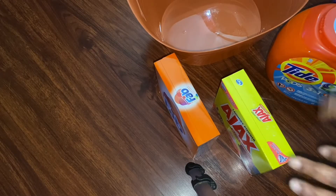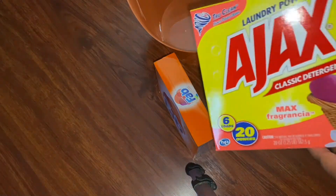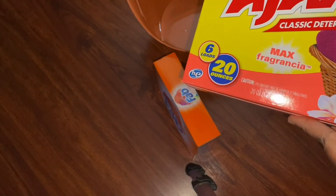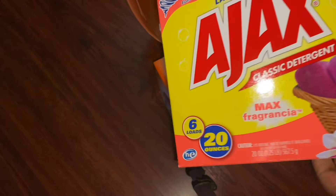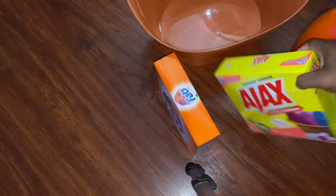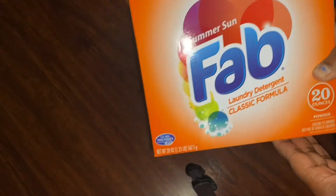Hey guys, welcome to my channel! Today I'm going to be mixing my Ajax laundry powder. I bought this a couple hauls ago when I went to Dollar Tree, and I really didn't have time to mix them up, so today's the day. We're going to mix this one up along with the Fab.